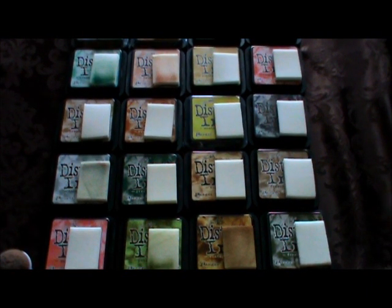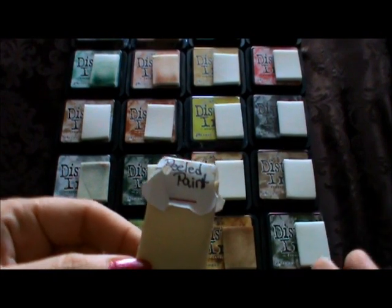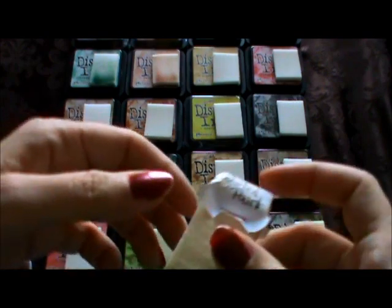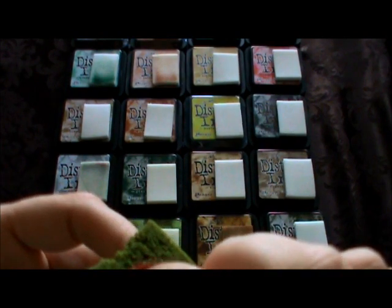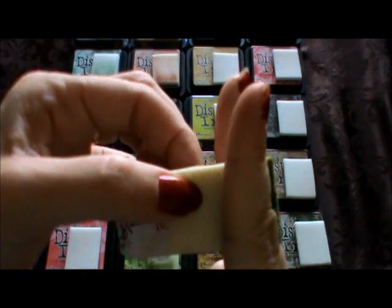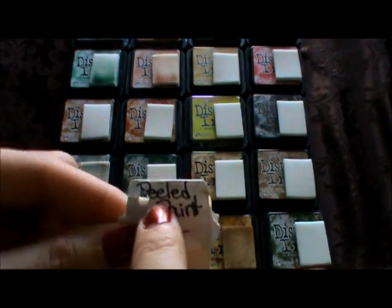How I usually use my distress inks — you probably know this from past videos — is I use these makeup sponges. They're inexpensive, so you don't feel bad tossing them when they're worn out. They last a long time too. See this one is getting a little worn, but I still use it. Once pieces start falling off onto my work, I just cut that part off and have more to work with.